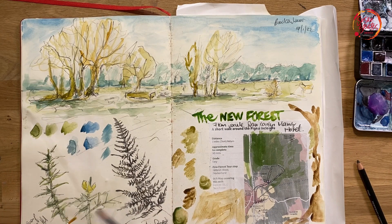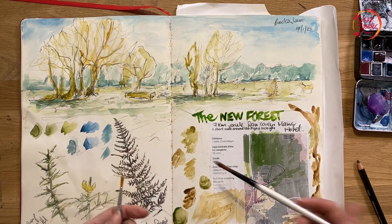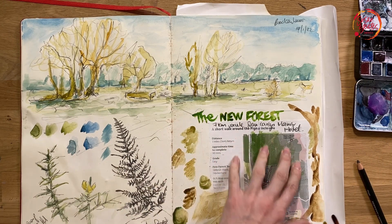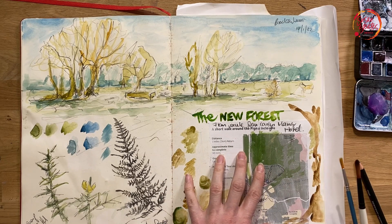I played with a bit of colour, added a little bit more here, and just played with filling the space with some forest-inspired colours. The map was just glued in and I went over it with a little bit of colour too.